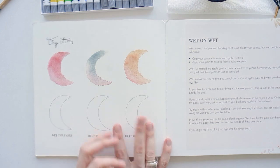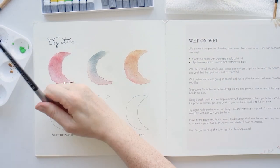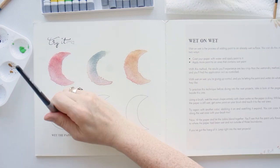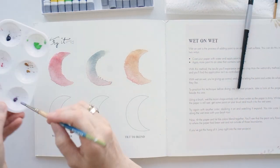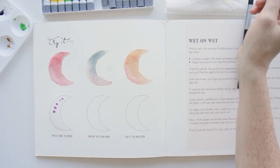This is the exercise you can try first before getting into the different art pieces. I'm going to use the instructions to try this out by putting water on the page first and then the watercolor.